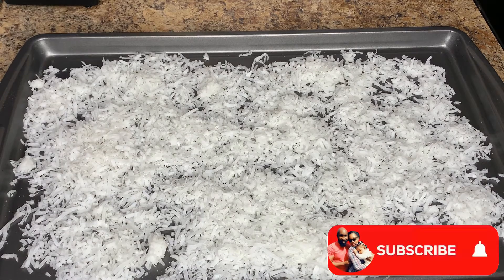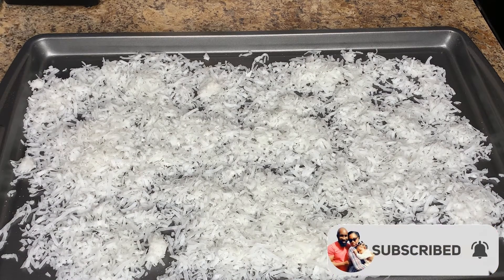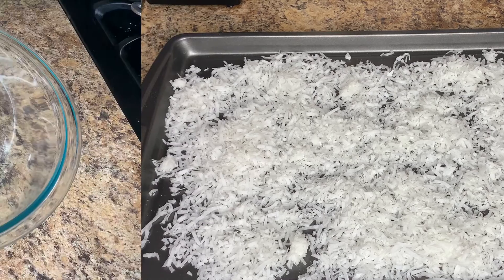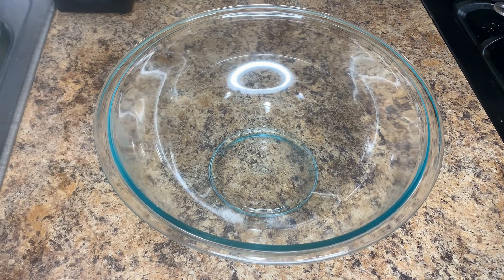Now we're going to go ahead and pop this in the oven. Remember, keep checking on it every two minutes. If you have to set a timer, go ahead and do that and stir it every two minutes so that it does not burn.